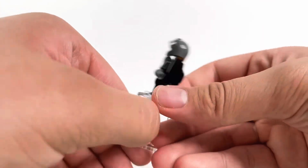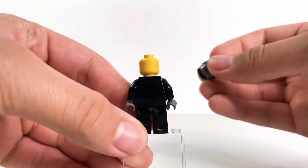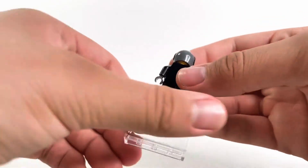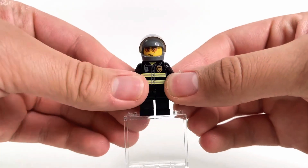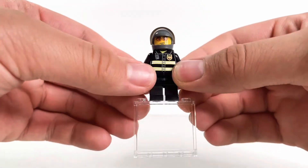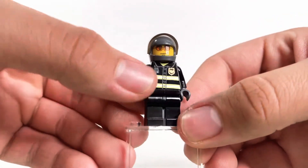Our first figure is this fireman — the fire helicopter driver or pilot. No printing on the back, very basic, no back printing or head printing. He has a basic gray helmet like the motorcycle ones. If you hear background noise, that's the wind and rain — it's really windy and rainy this Christmas Eve.